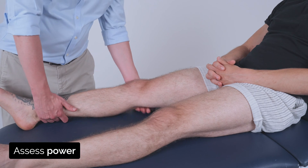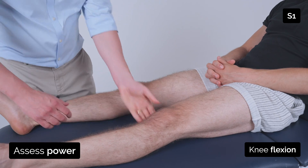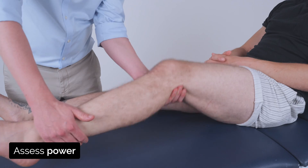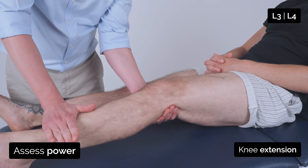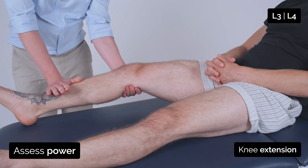So I'm just going to bend your knee, so bring your ankle back towards you. Good, and relax. I'm going to bend your knee and bring your ankle back towards you — now if you kick out against me. Good, and kick out against me. Good.